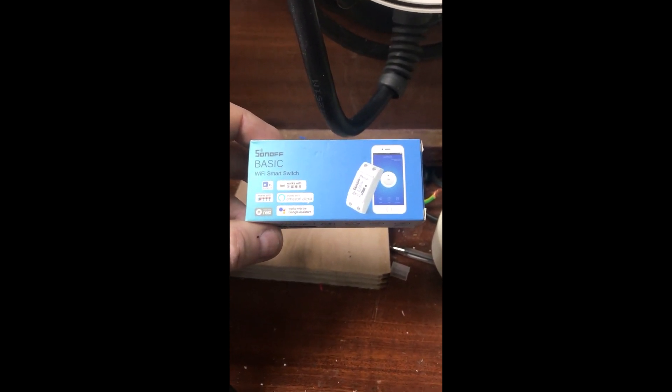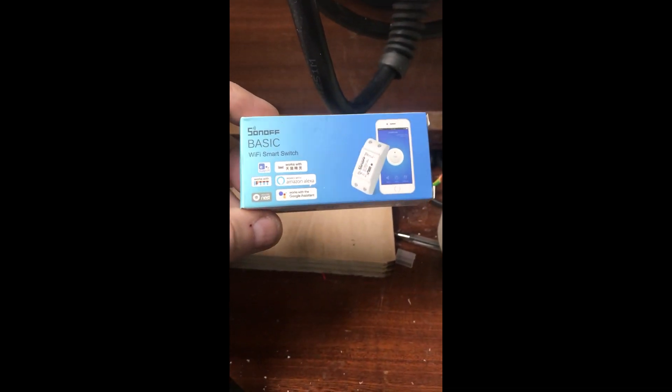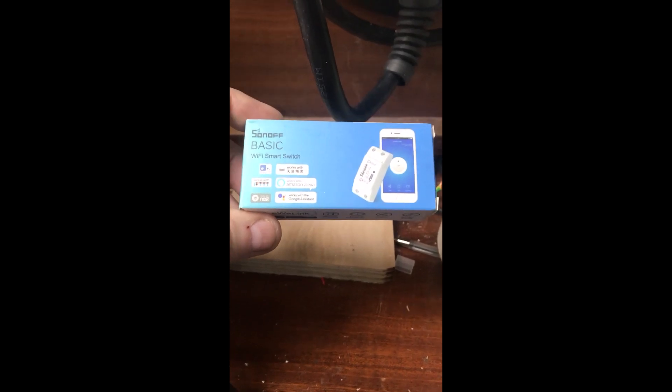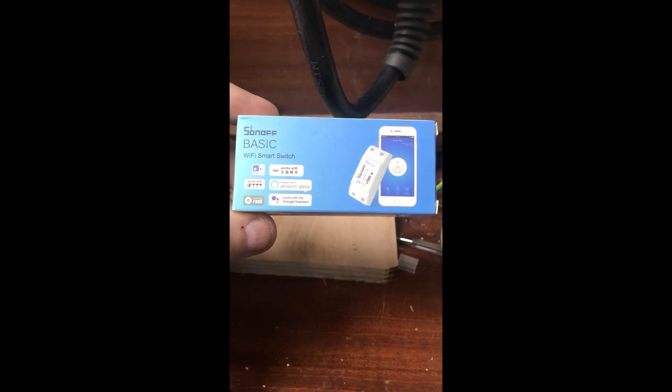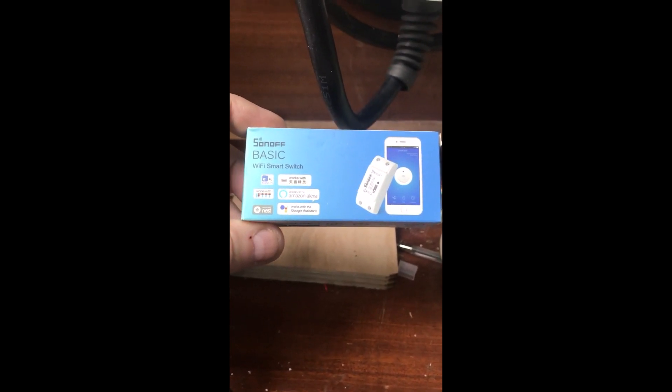As for a switching device that we can use to control this charger, this is one I use a few of. I bought it from Amazon — I got two of them for about £14, so about £7 each. They are available on eBay and various places as well.